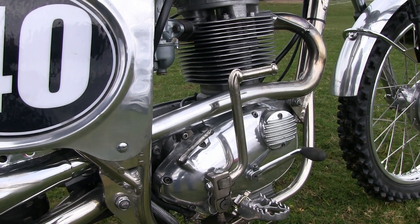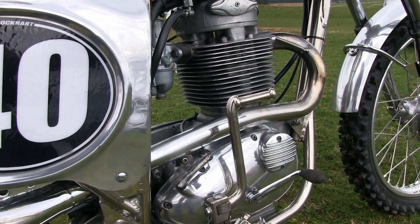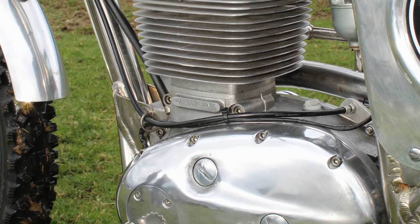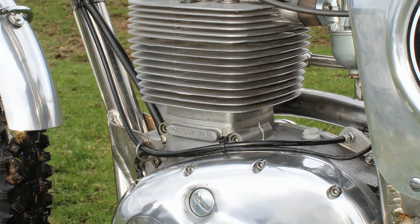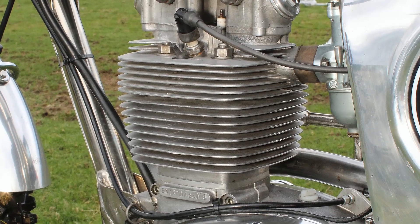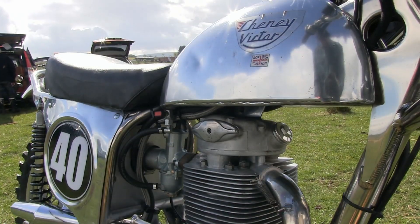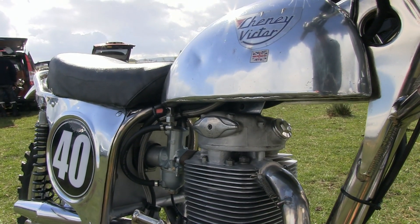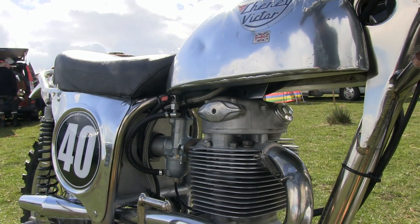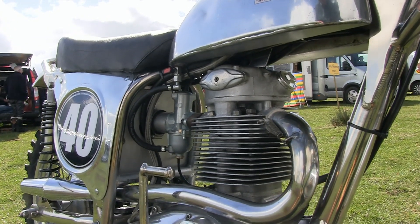Normally these motors are fed their fuel by a 30mm AML concentric carburetor. The motors also have a four-speed gearbox with the usual wet multi-plate clutch, and of course a dry sump on these BSA bikes as the oil for the engine is housed in the frame tubes.